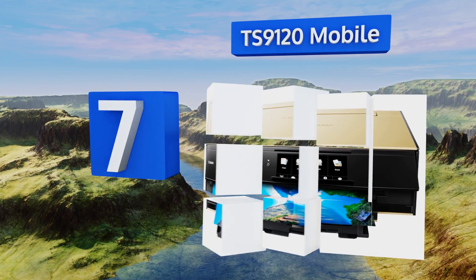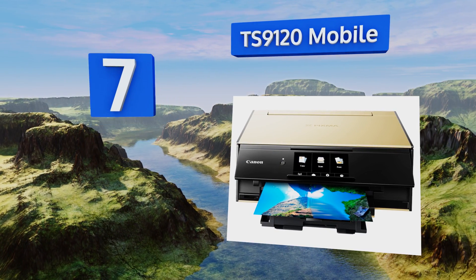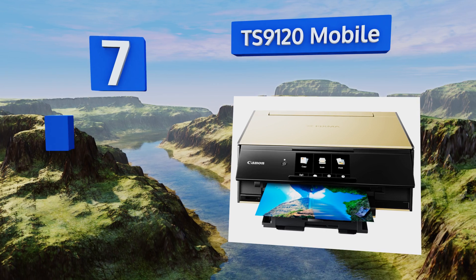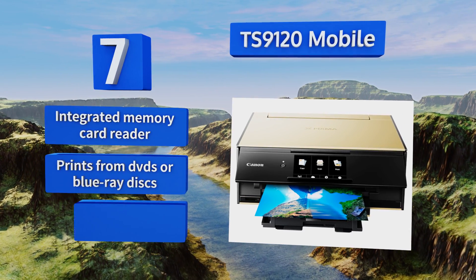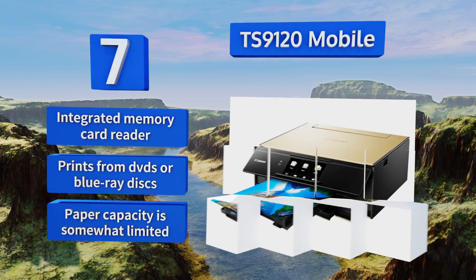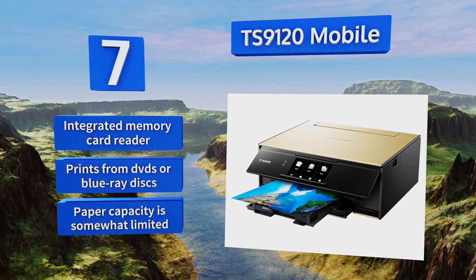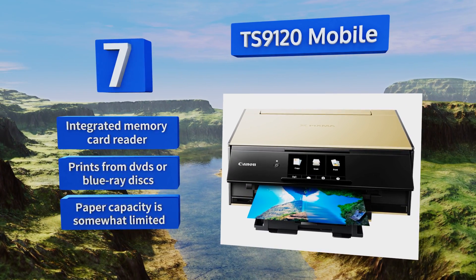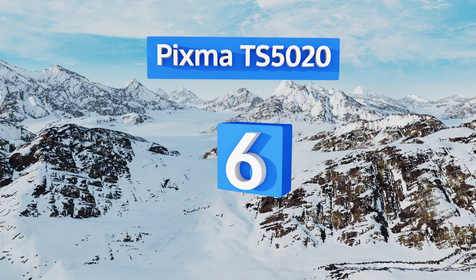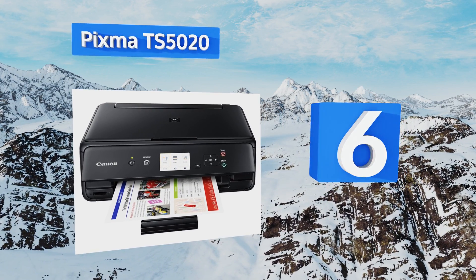At number seven, a practical option for home use that's also suitable for small businesses, the TS9120 mobile can print anything from a family photo album stored on a CD to a set of business cards. It's available in three sleek colors and has an easy-to-manage touchscreen. It includes an integrated memory card reader and can print from DVDs or Blu-ray discs, but its paper capacity is somewhat limited.